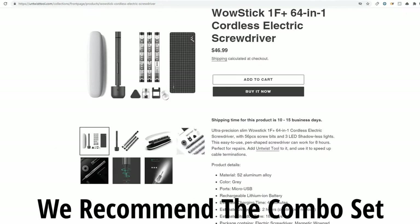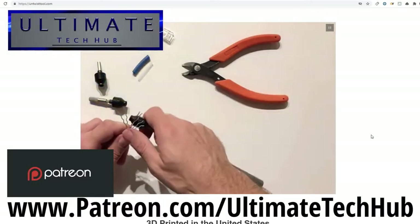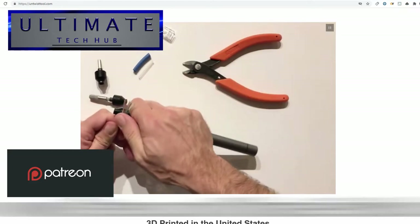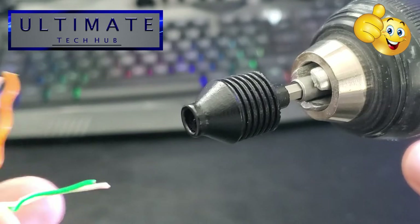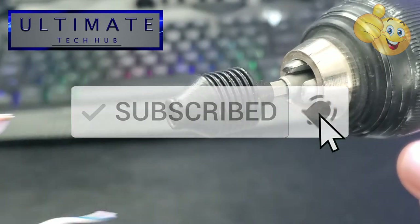There'll be a link in the description below to where you can buy this tool. Don't forget to visit my Patreon page where two dollars a month helps keep this channel going — with every new membership you get a personal shout out in the very next video. If you like these videos, give a thumbs up and share it; if you love it, hit subscribe to keep this channel alive. Thanks again for watching.